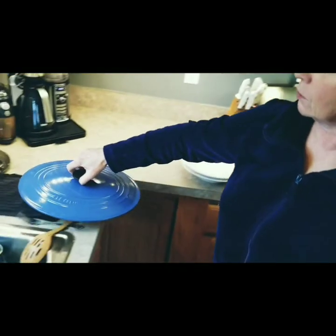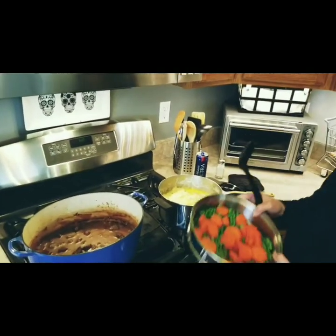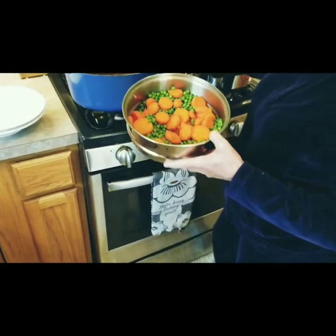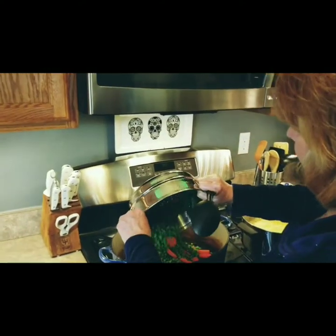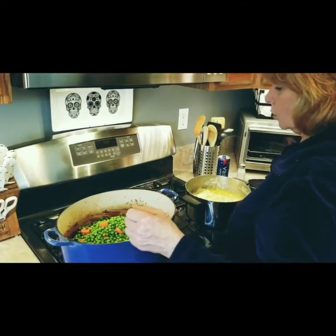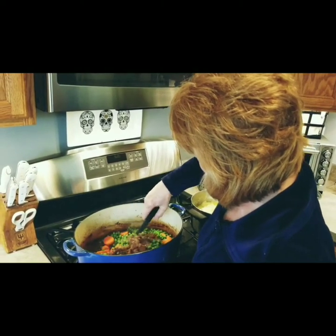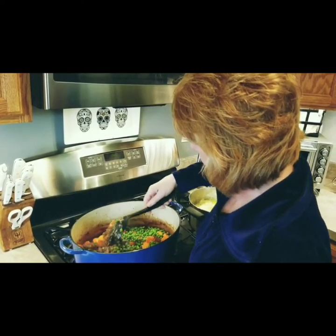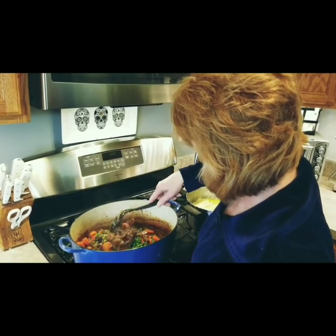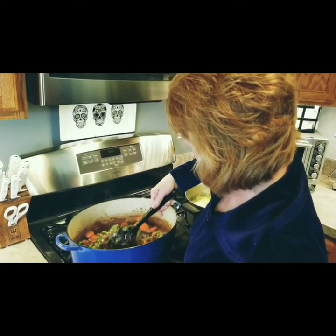The stew is done. My steamed veggies have held their texture — into the delicious hot stew they go. Stir it up. These veggies will keep their vibrant color because they were not cooked in the stew. So it's pretty. It's healthy-ish.